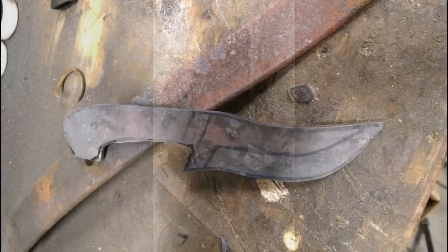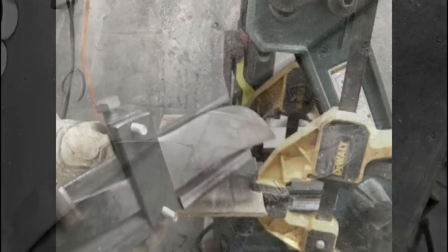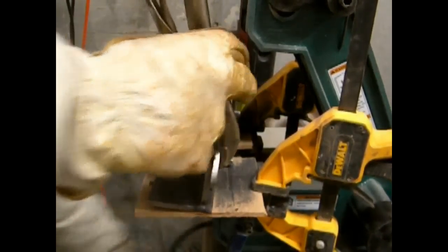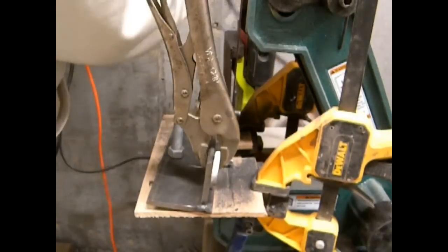The problem with most 4-inch belt sanders is that they've got guards or rails on either side of the belt that don't allow bevel cuts with a bevel or plunge jig. It basically means you can't push in the knife blade on either side of the belt.